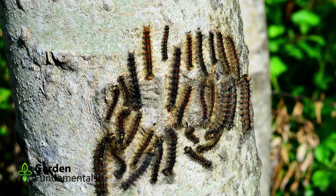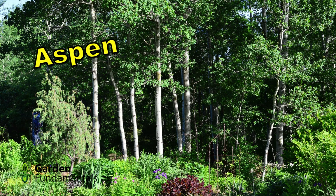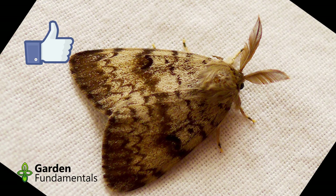The Gypsy Moth prefers oak, aspen, willow, and birch, but will eat maples and beech. At some point, they pupate and eventually hatch out into a moth. The female is a whitish color and about two inches wide. The male is much smaller, a brown color, and has large feather-like antennae, which he uses to find the female.